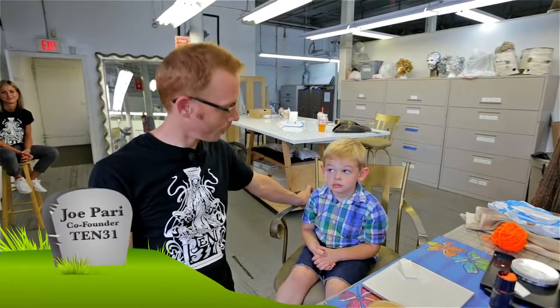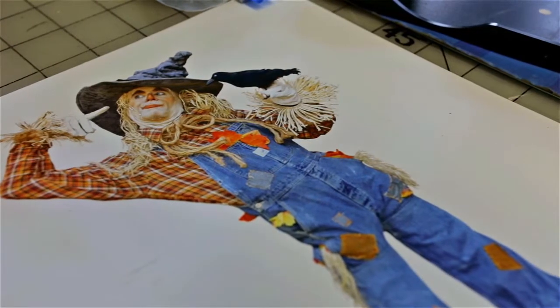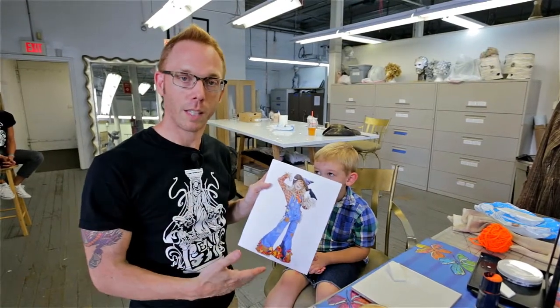Hi, I'm Joe from 1031 and I'm here with Billy today and we're going to do a little demonstration on how to make a scarecrow. This is our scarecrow that we do at 1031, but we're going to do a simplified version of it so that you could possibly replicate this at home.